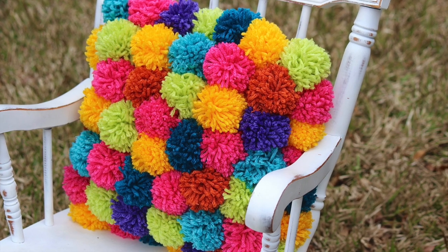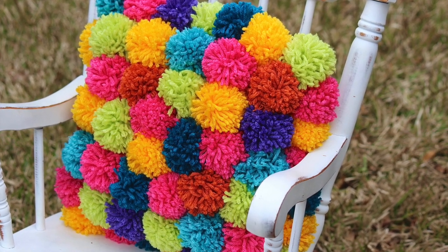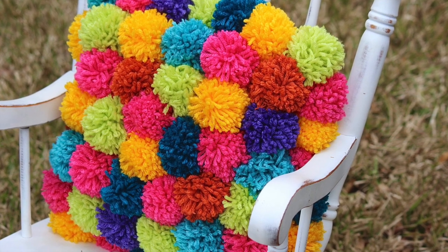Hey guys, it's Sarah from She's Crafting and She Knows It, and I'm here to show you how to make this really cute DIY pom-pom pillow. So let's get started.